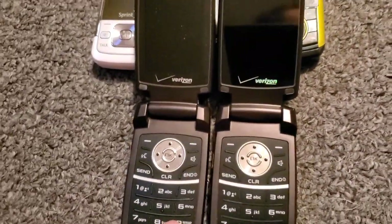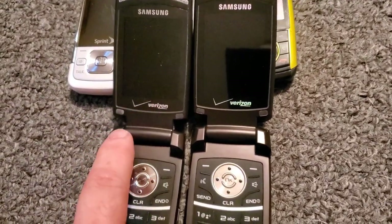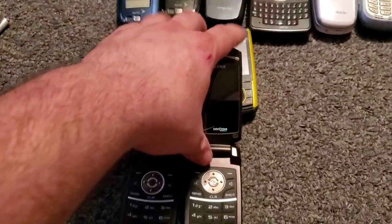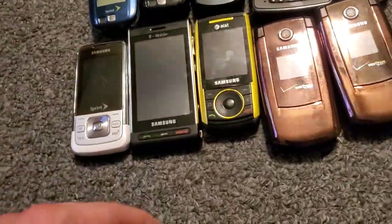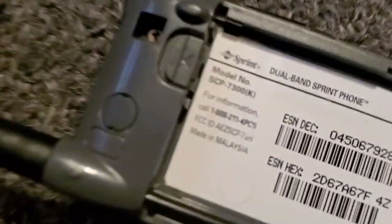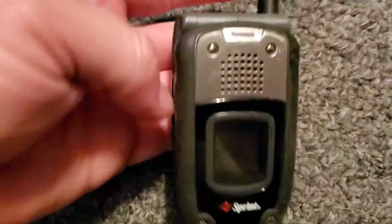The one I haven't had was also in really good shape. The other one I have that I'm going to drop test has a cracked hinge up here. Here is a Sanyo 7300 with Sprint — that's the older Sprint phone.